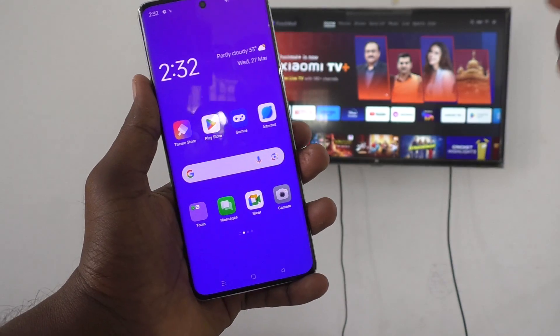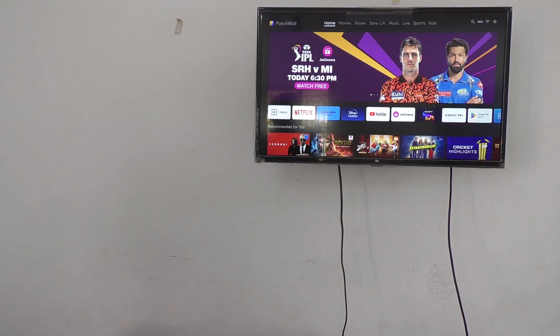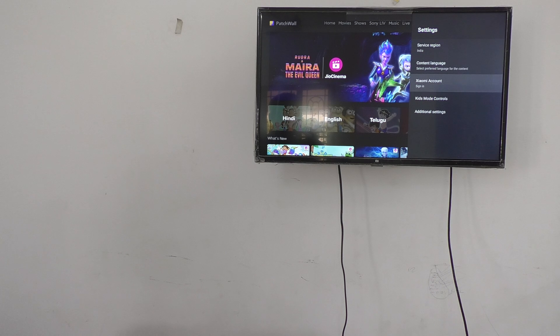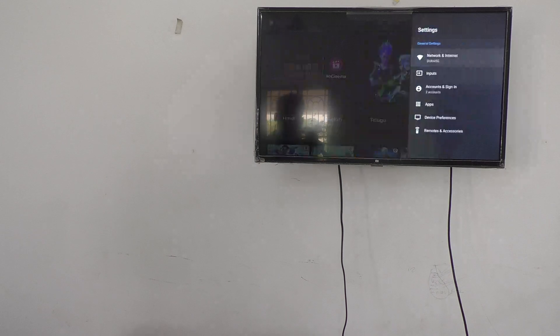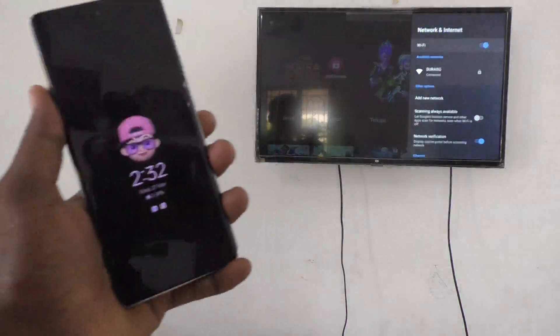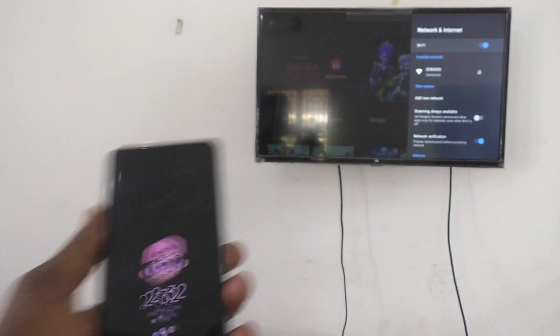Then go to the TV, select Settings, go to Additional Settings, click on Network and Internet, and make sure you are connecting to the same Wi-Fi. Here Durai 5G is available, and my TV is also connected to the same Durai 5G Wi-Fi network — so both my phone and TV are on the same network.